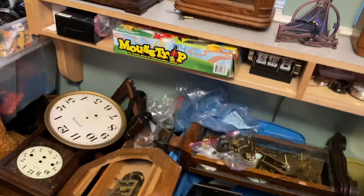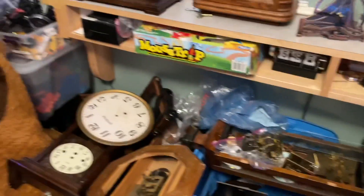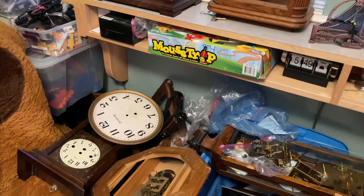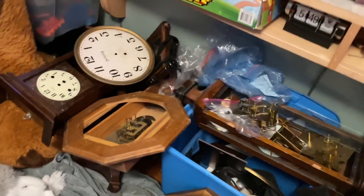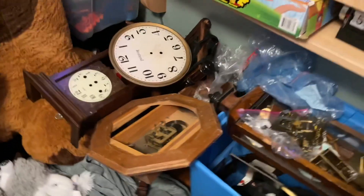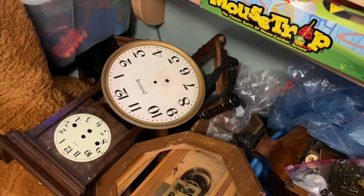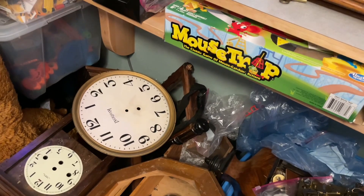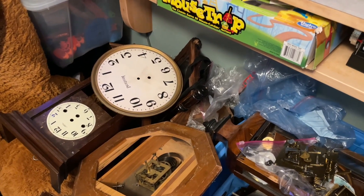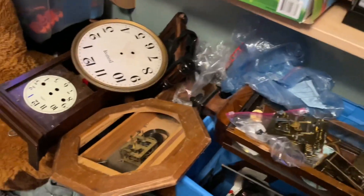Hey guys, it's Clock5000 back again with another video. Today's video was a request from somebody — not a spotlight or chiming/striking video, but a comment request. Someone wanted me to do a video showing all my broken clocks. So this is going to be a behind-the-scenes video of my broken clocks.